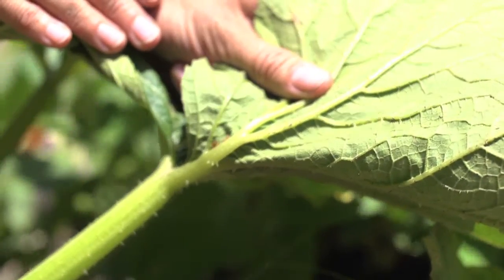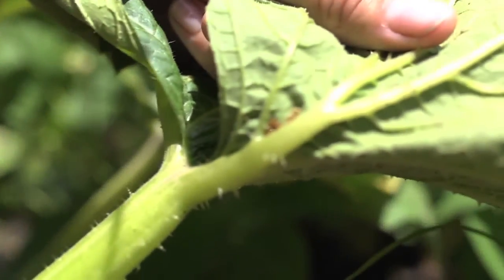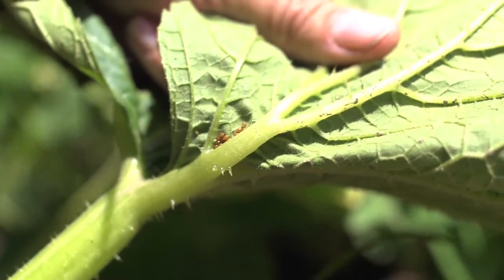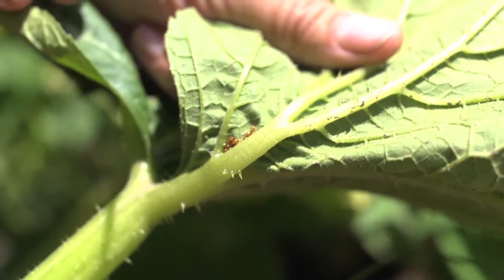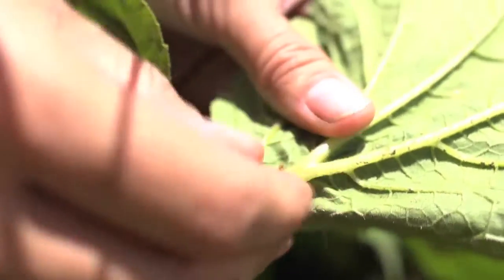If you look underneath this summer squash leaf, you're going to see these little brown dots. Those are squash bug eggs. And if you inspect your plants and find these, there's a really easy way to get rid of those — we're just going to use our fingernail and squish them off there.